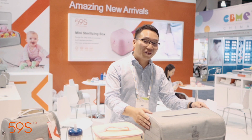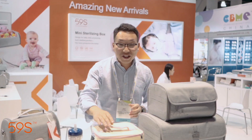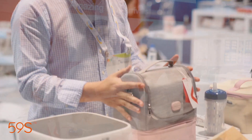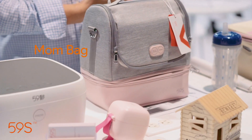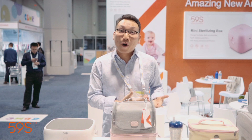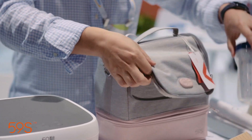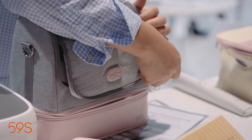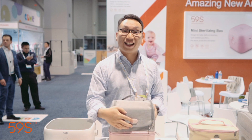We also have different size bags, like the middle size, which is specially designed for underwear. This one is specially designed for the mommy's bag — normally they go to work and need to use the breast pump. It also works for milk bottles: put the bottle inside and finish the sterilization. One button, 59 seconds.